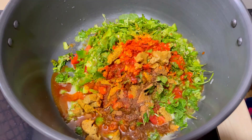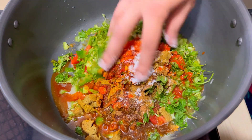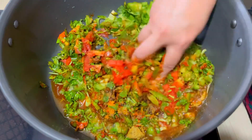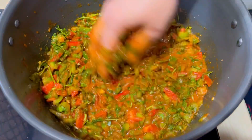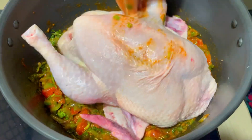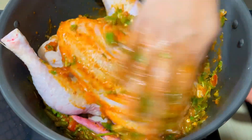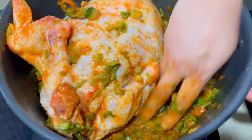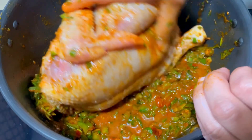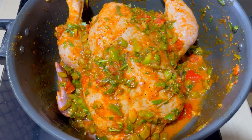Add 1 tablespoon of chicken stock in the bag. Add 1 tablespoon of chicken stock in the bag. We have to cook the chicken for the same time. If you're using 2 ingredients.